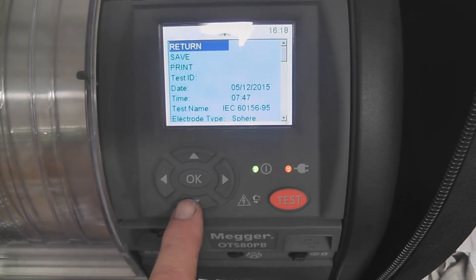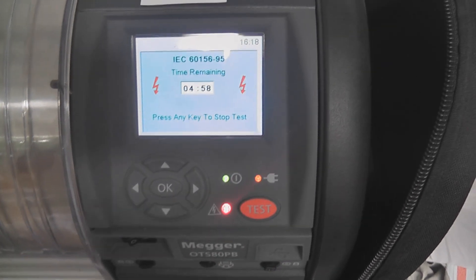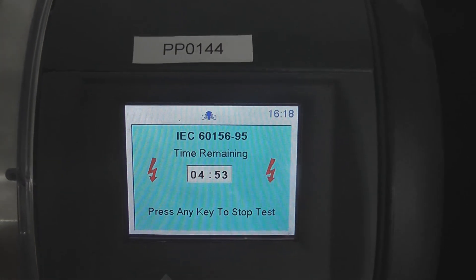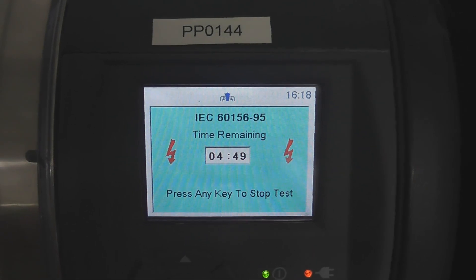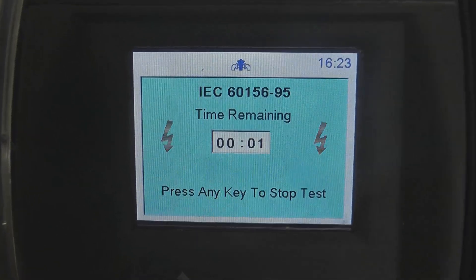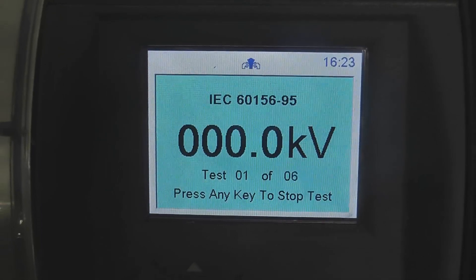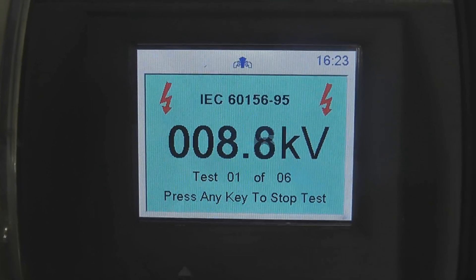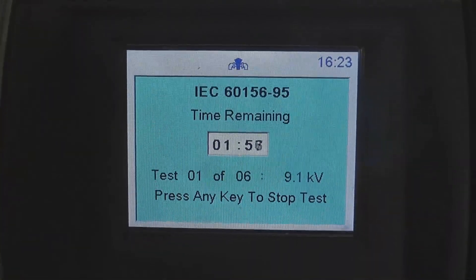We'll do a pre-test and then we'll see what readings we're going to get. This is a sample from the rusty switch in Piha. The first test is about to start. 9kv — that's bad.